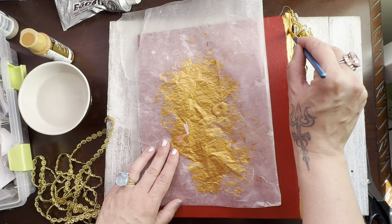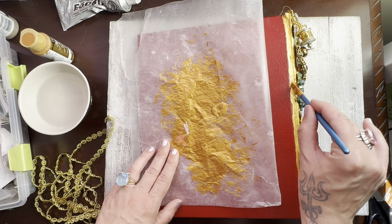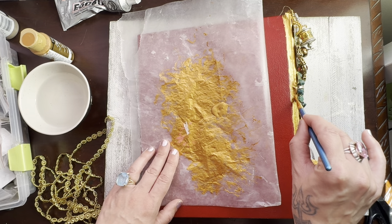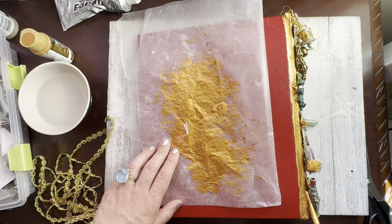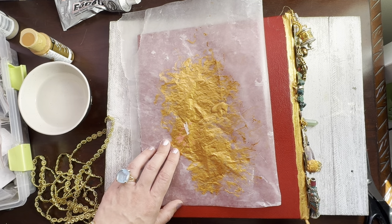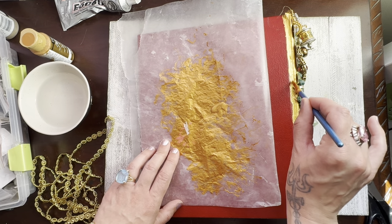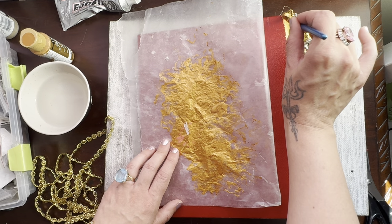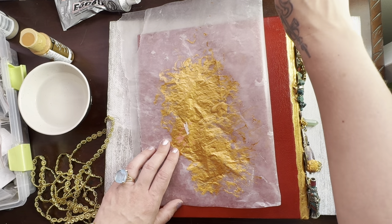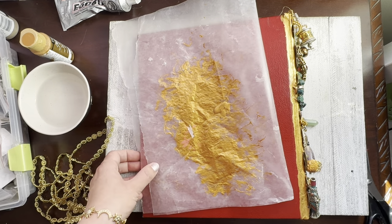The finished product doesn't have to be perfect, but I don't want any cardboard peeking through. I want this to be all golden because this book is the dragon's treasure. Some places the little red is peeking through a bit; I'll cover that up too. Almost like kintsugi — the gold will hold that together where it's split a little.